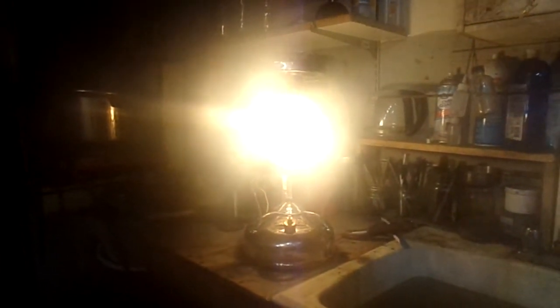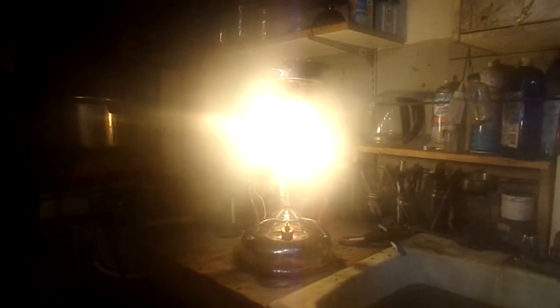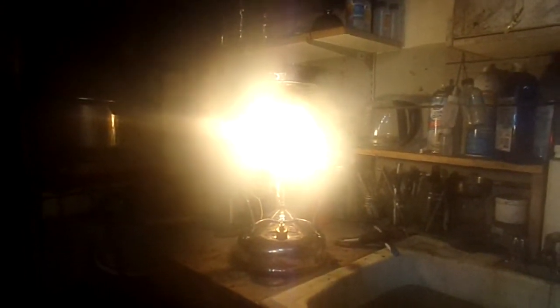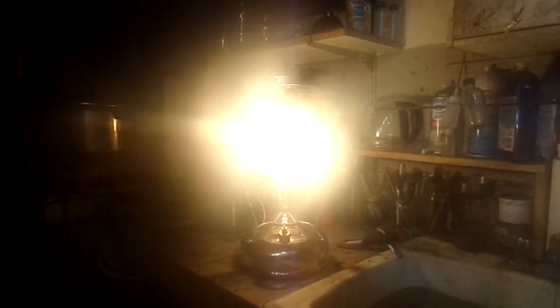Tomorrow, I'll put some decent mantles on it, clean and polish it, and take some good glamour shots, but for tonight, that's where we're at. Thanks for stopping by Camp Woundog Workshop. Bye-bye.